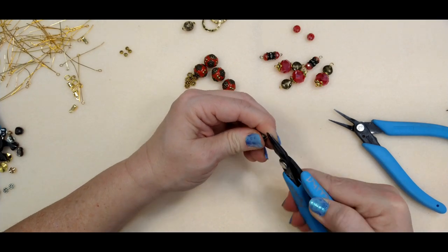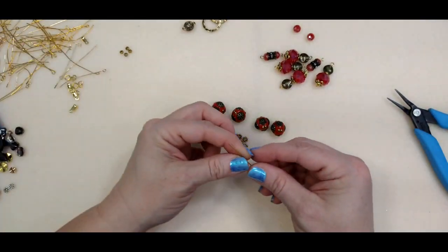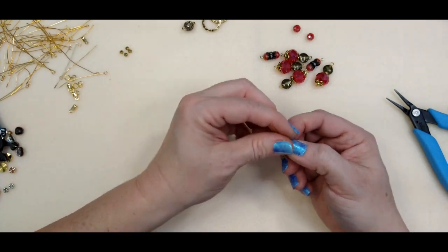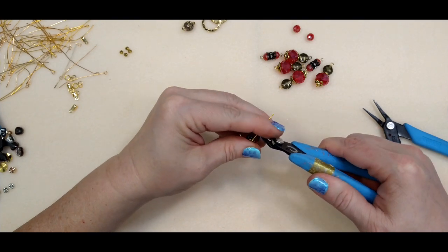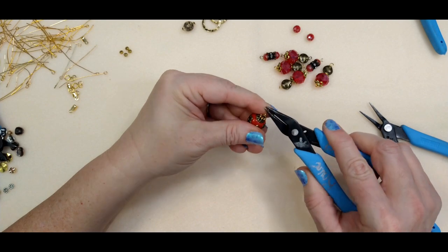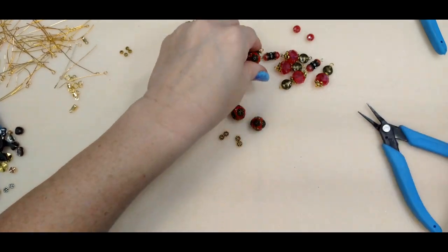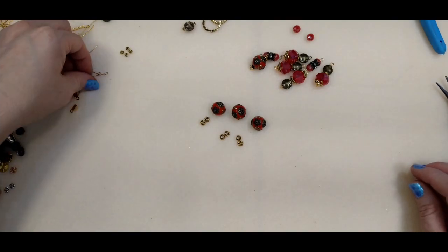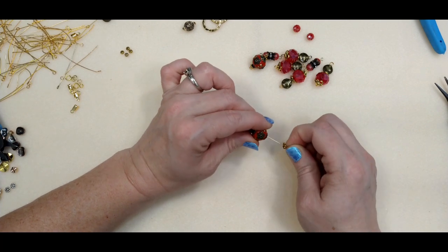I'm just going to roll this back. These guys I think I'm just going to do spacer, then this bead, then a spacer. I do have just enough to do all of them. You could use chain for this as well — Jesse James has this really pretty chain on their website, but I just really liked the look of the red leather. That's what we went with today, but you could do the chain. I'll put a link to that chain as well.